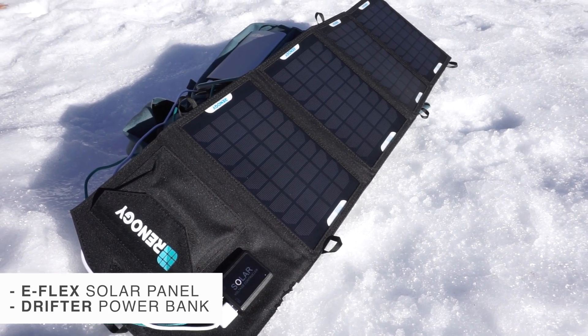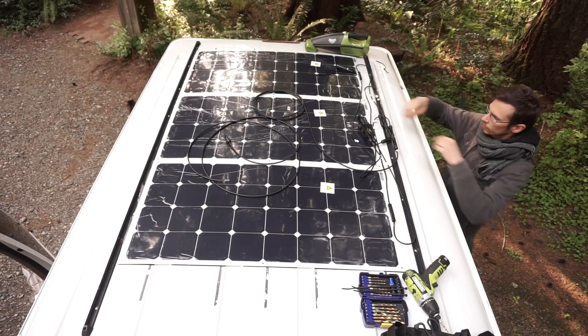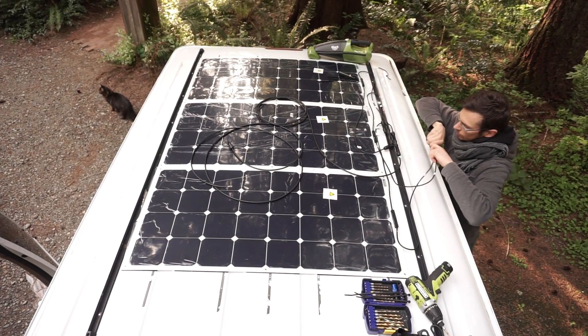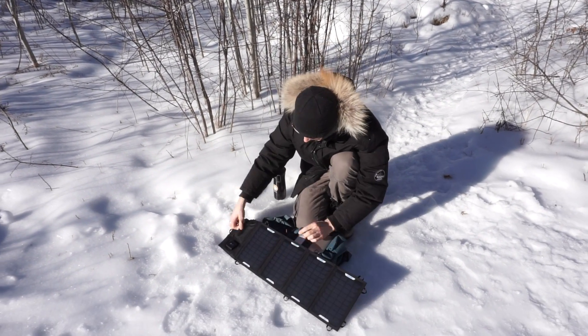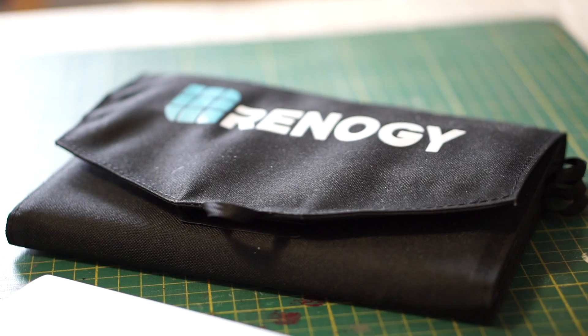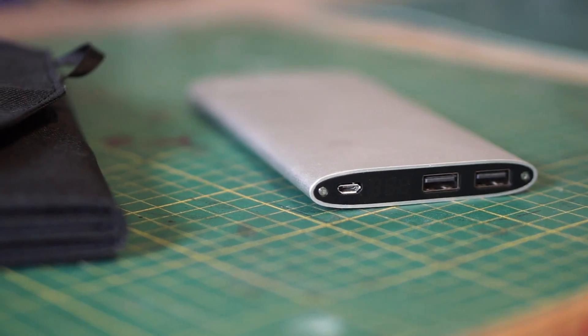Hey everyone, Matt here from Exploring Alternatives. In this video we're going to talk about our 14 watt portable solar panel and this little battery pack that can be plugged into it. We bought a 300 watt solar system last year for our camper van from Renogy and we really like it, but we're not always in our camper van so we needed something a little bit smaller that we could travel with. So we reached out to Renogy and they sent us these to try, and now we're going to give you a full review.